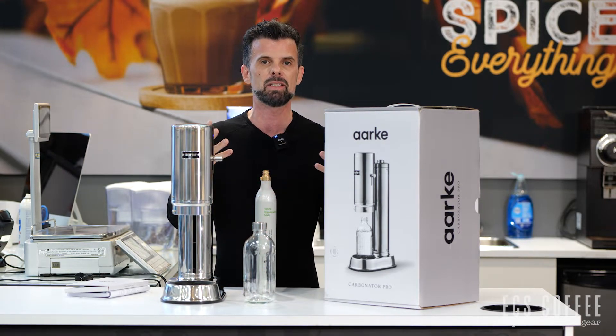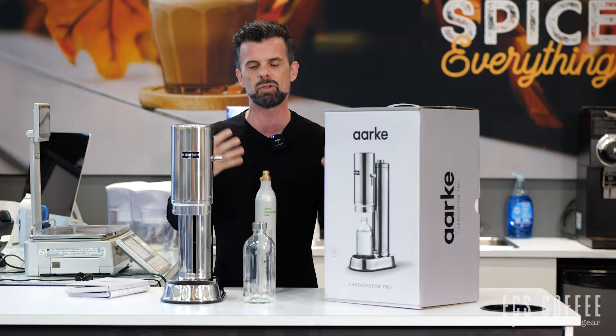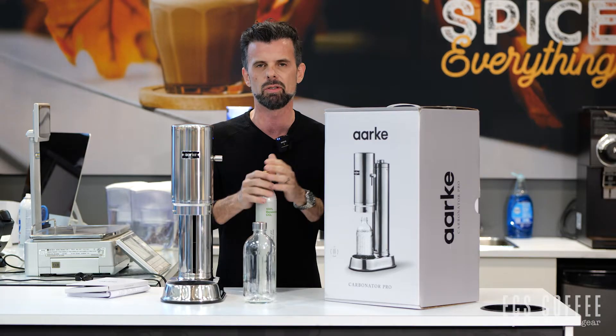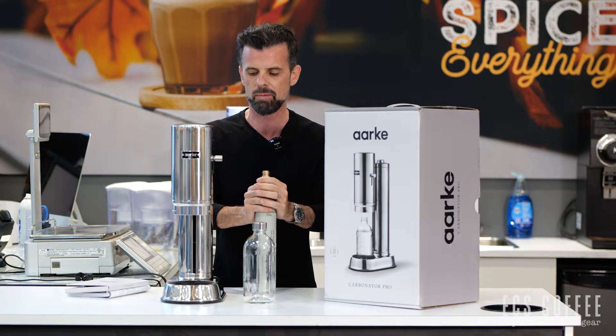Basically it's a fancy version of a SodaStream. SodaStream probably doesn't like us saying that, but if you know what a SodaStream is, Arc has come out with some really aesthetically beautiful looking pieces that basically do the same thing.